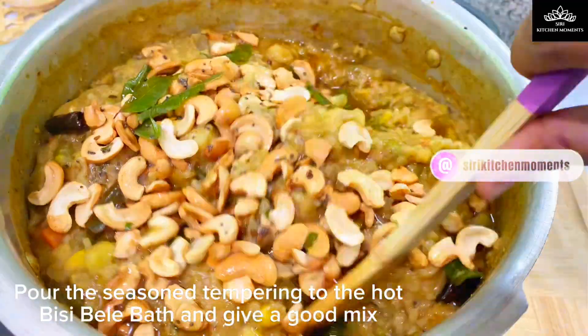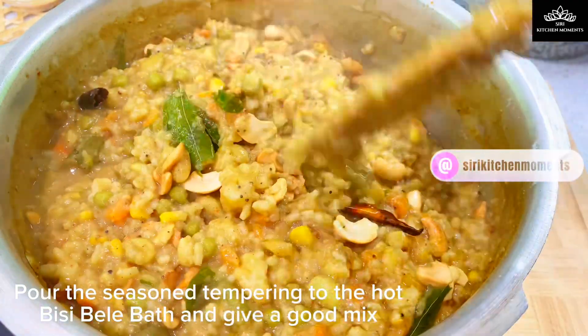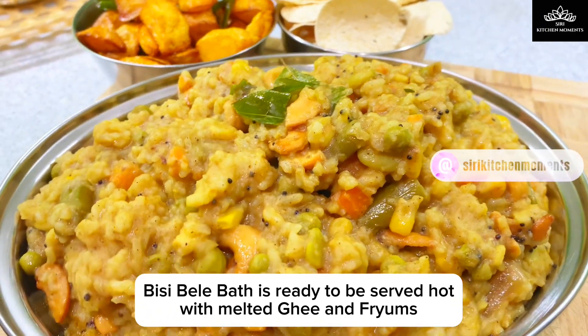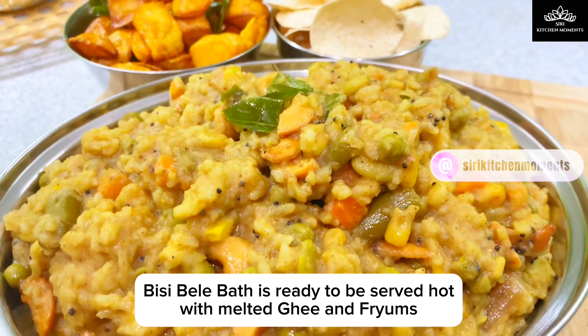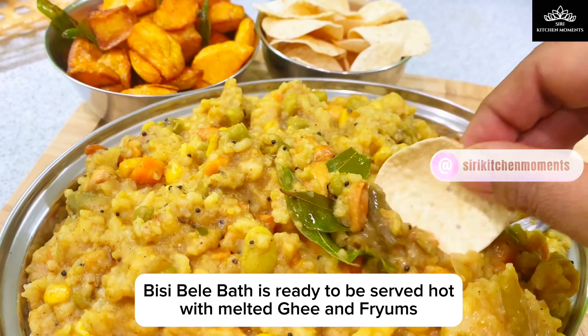Hot Bisibela Bath is ready to be served. This dish thickens as it gets cooled down, so you can adjust the consistency by adding a little hot water and it will loosen a bit. Generously drizzle some melted ghee on top of this hot Bisibela Bath and serve with papadam, papads, or any fryams of your choice.